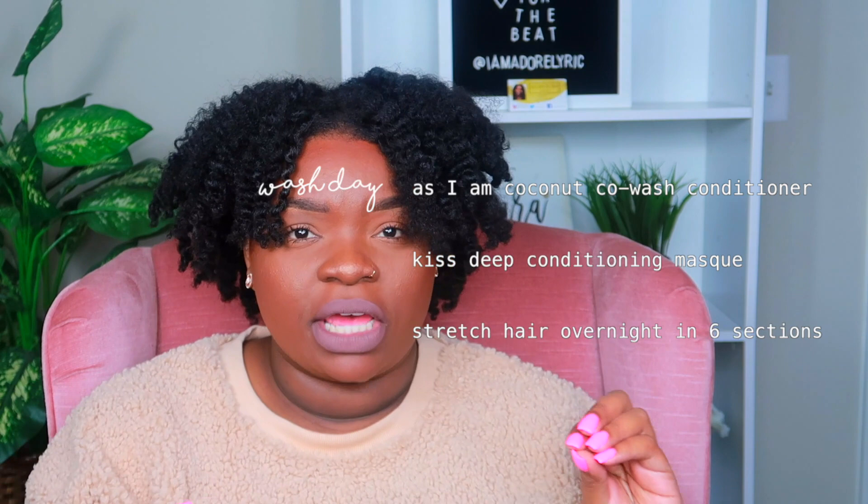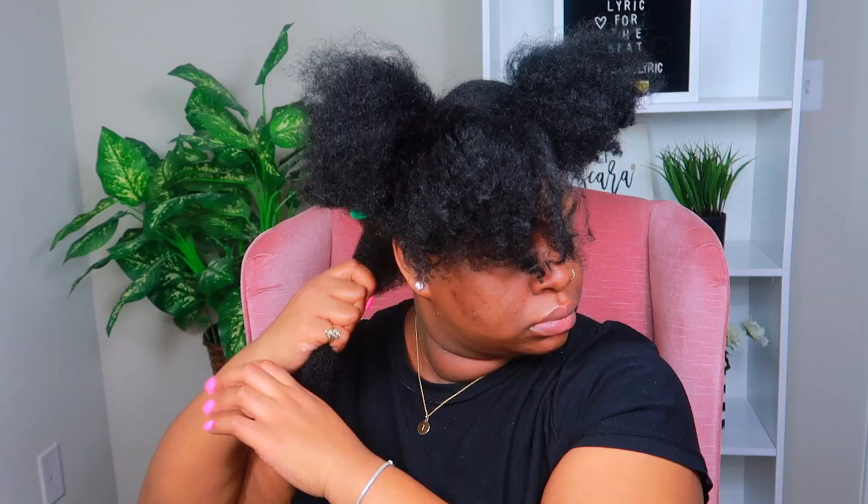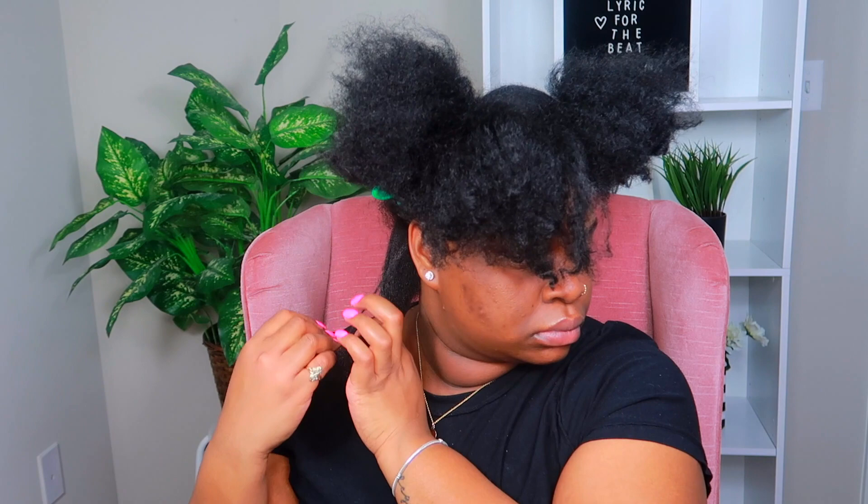So I'll walk you through step by step what I did. First, I co-washed my hair, then I used bands to stretch my hair overnight. If you want to see how I band my hair, that will be a separate video. I banded my hair so I could get it stretched and ready, so that my hair could reach its full potential with length and avoid shrinkage. I kind of split it up into two days so I wasn't rushed.